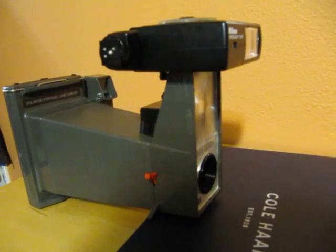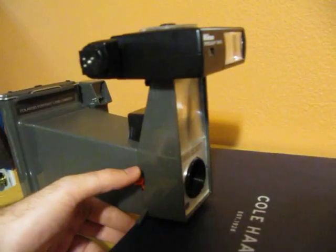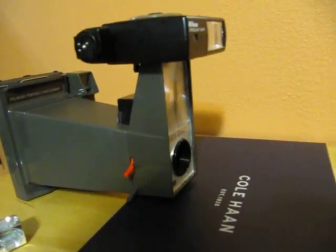But yeah, so let's go ahead and give it a try. Just put your hand here and give it a shot. There you go. And so yeah, this is the process.